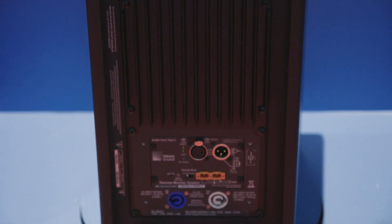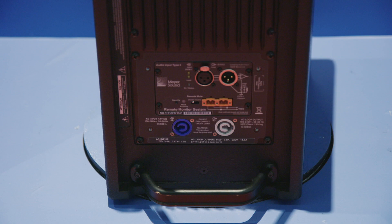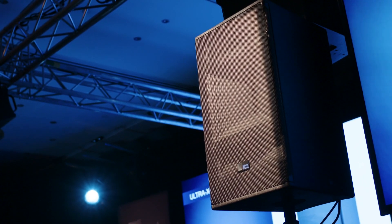We've been in the last few years developing our line array loudspeakers, the Leo family, and we've been developing a lot of technology on driver configuration, on horns, on amplifiers, high efficiency class D amplifiers and DSP. So now we decided that we needed to bring that technology to a point source.